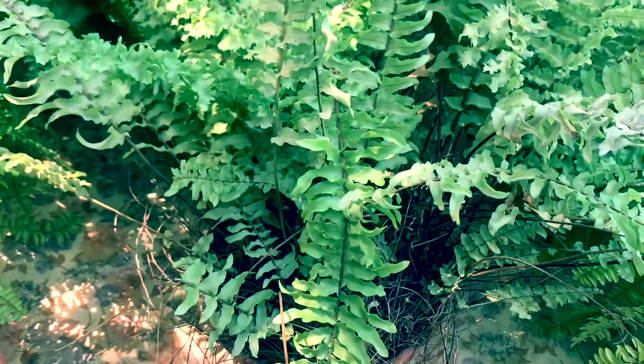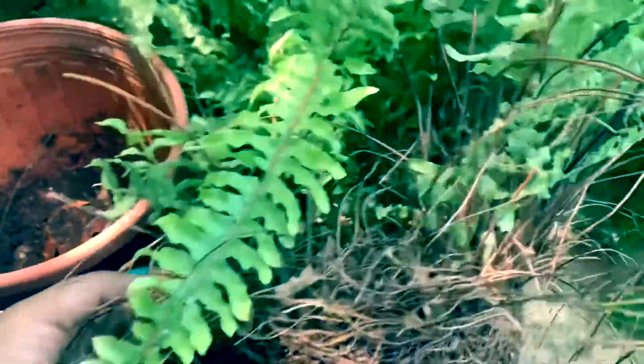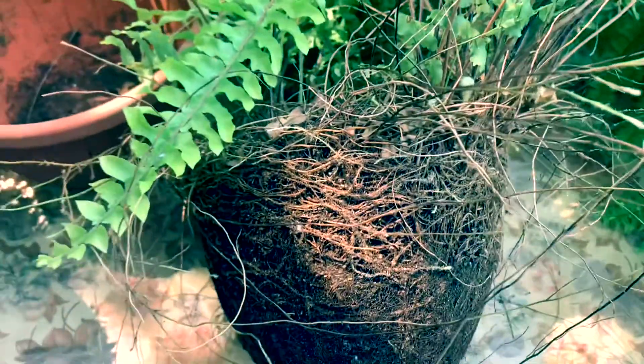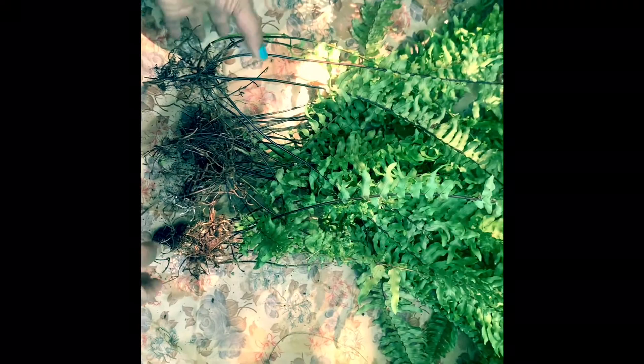Only through two simple steps we can propagate Boston ferns. Firstly, we should separate and divide the ferns like this.